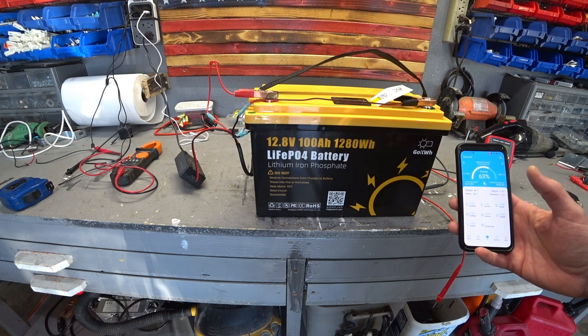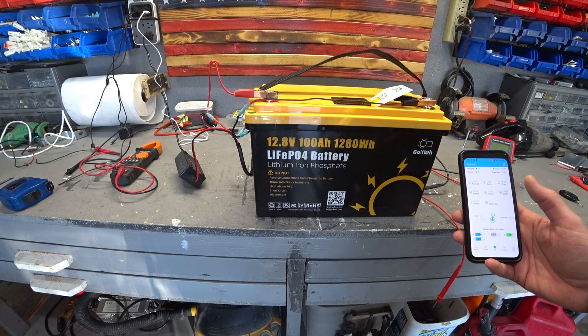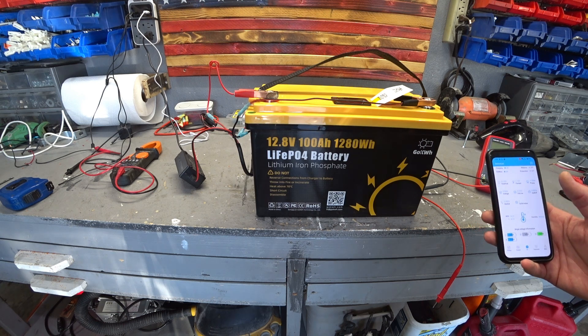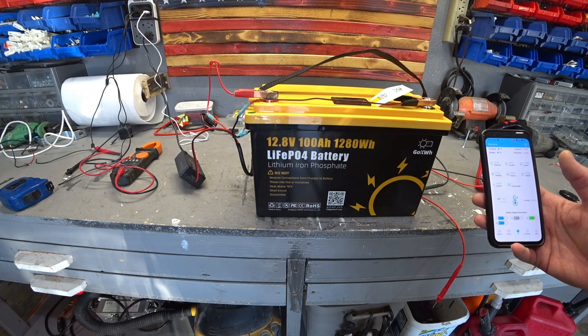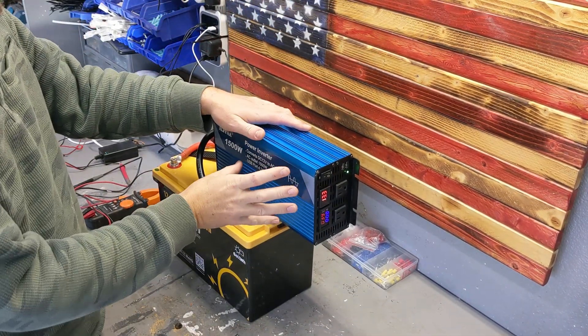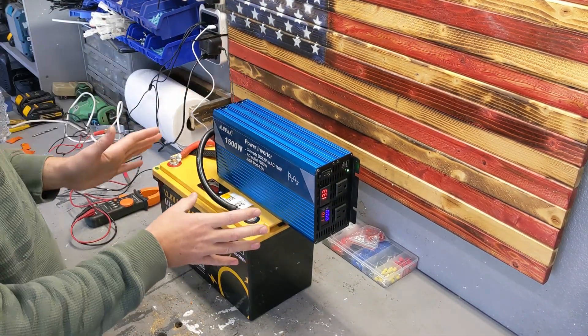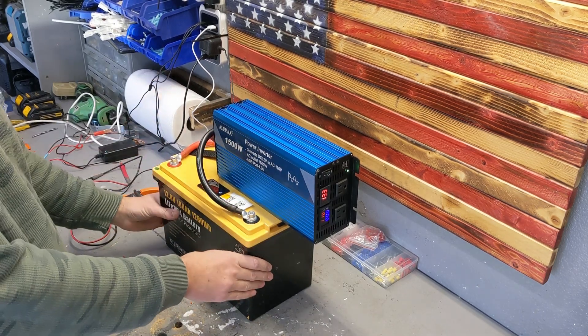I like to test my batteries properly before I go deep into it, because once they're integrated they're going to stay there for a long time. These batteries usually have 3,000 to 5,000 cycles of charge. This is a rock solid inverter that can handle about 120 amps, and this battery can provide about 100 amps.